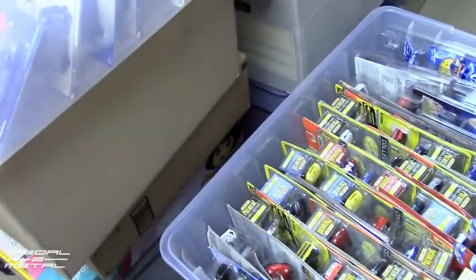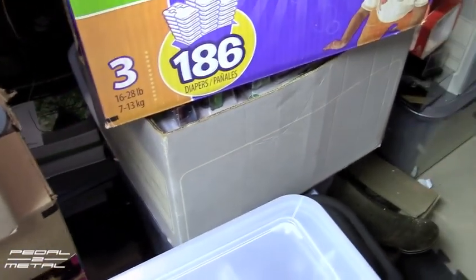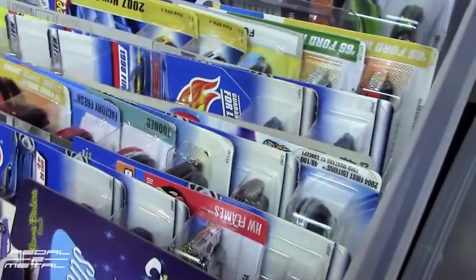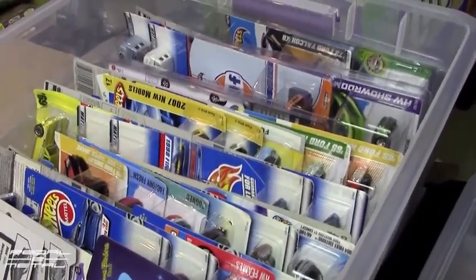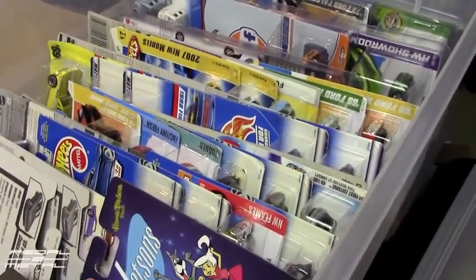I think in the long run this will be the better way of storing these cars instead of having them in diaper boxes and file boxes. You really should store them upright, because a lot of them — as you can see here — the cards get twisted when they were laying flat, from temperature change and whatnot.